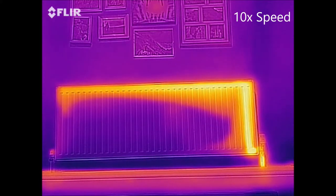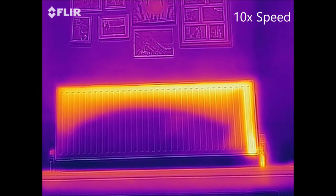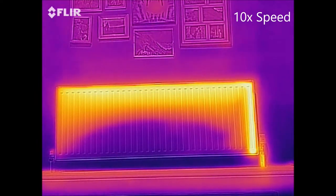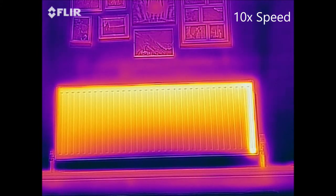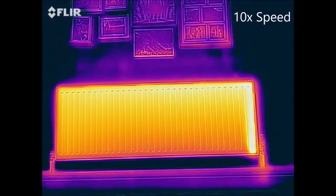This is 10 times the speed and as you can see the hot water has come in and gone across the top, and now it's just slowly warming the whole radiator. If this radiator was full of sludge you would get a cold spot in the centre of the radiator and you wouldn't get the even heat distribution.